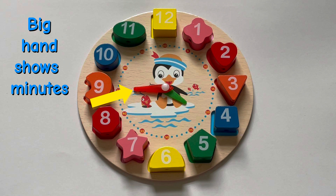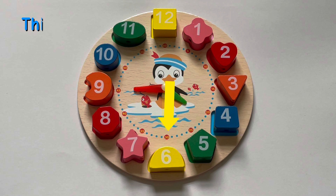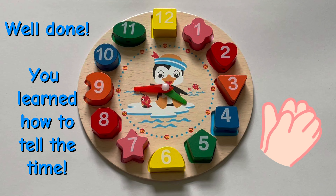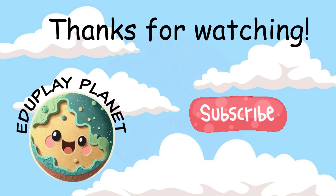Well done! Today we learned the little hand shows the hours, the big hand shows the minutes. This is quarter past. This is half past. And this is quarter to. Well done! You learned how to tell the time. Yay!